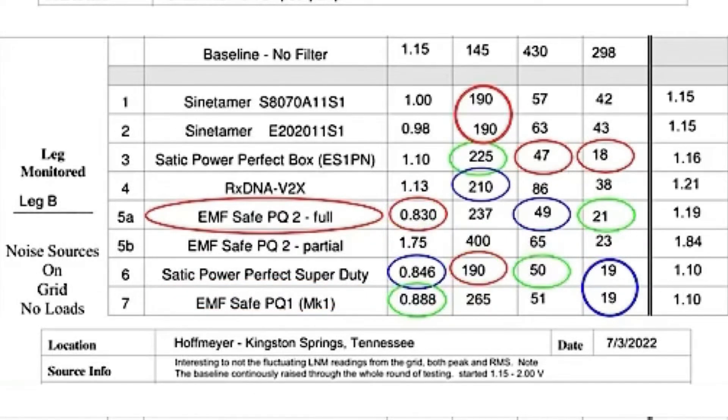In the second test, done in a house in Tennessee, the EMF Safe PQ2 came in number one. Static Power Perfect Super Duty was number two, and the EMF Safe PQ1 was number three.